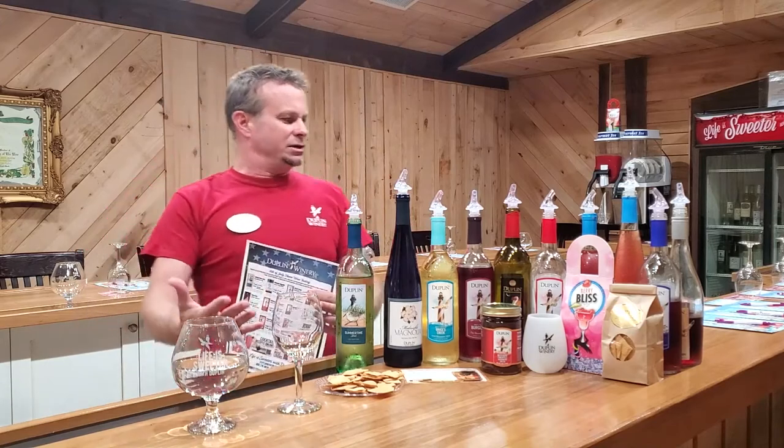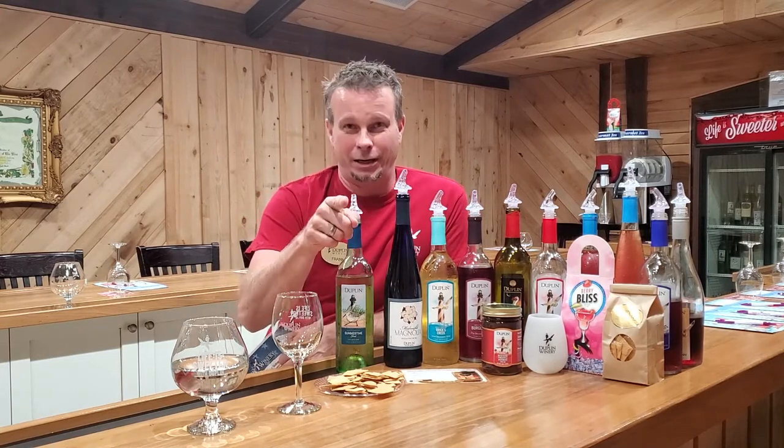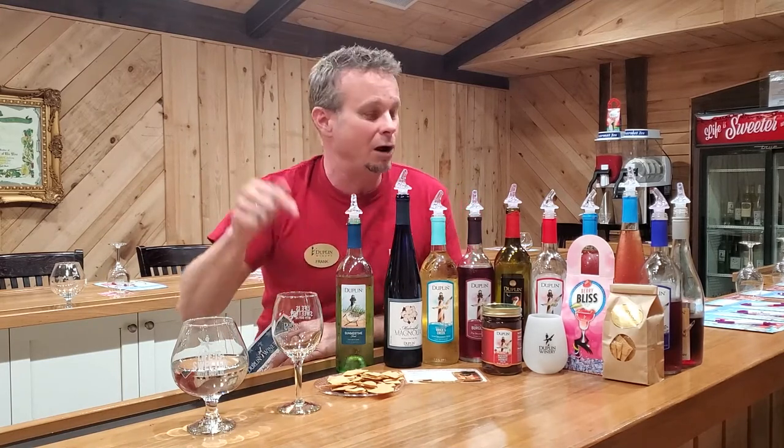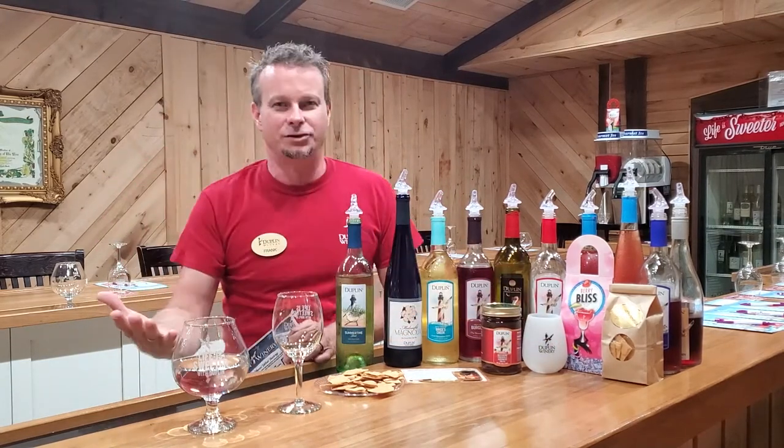We've got all kinds of different wines here — some dry wines, some sweet wines, some mid-sweet wines. I hope you've got a lot of friends together, because we're having a party tonight. I've also got a Berry Bliss here, and we're going to do some crackers and all kinds of stuff.